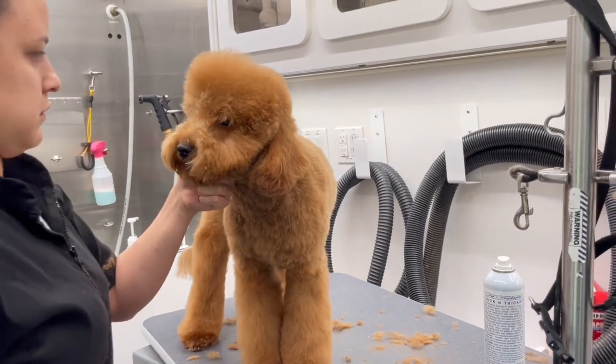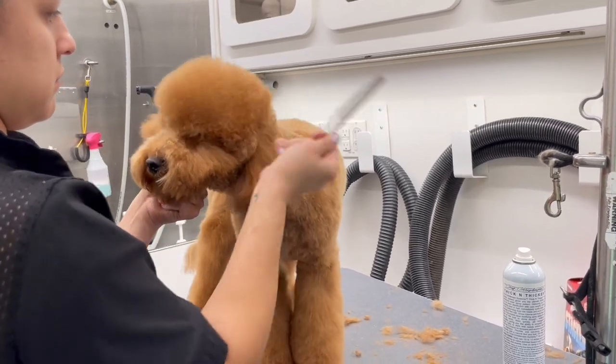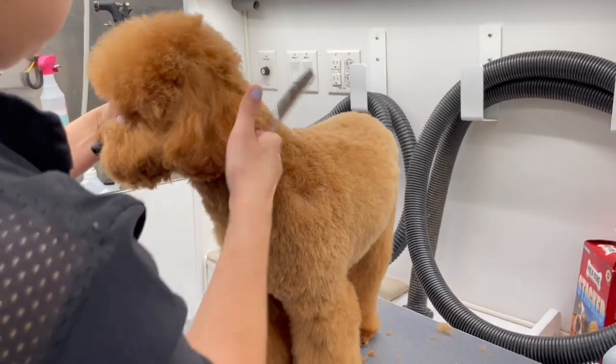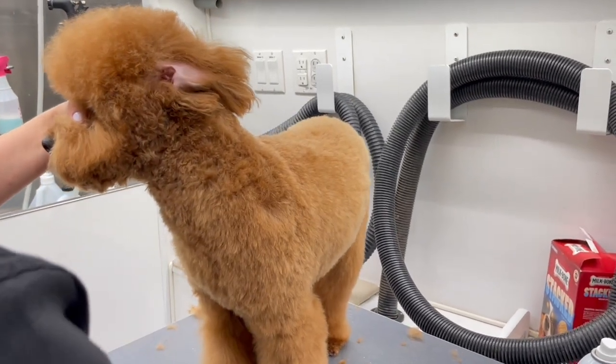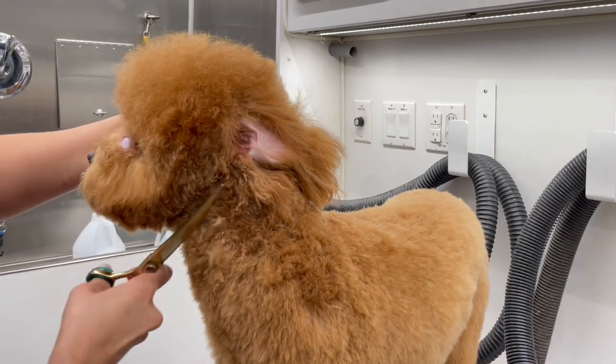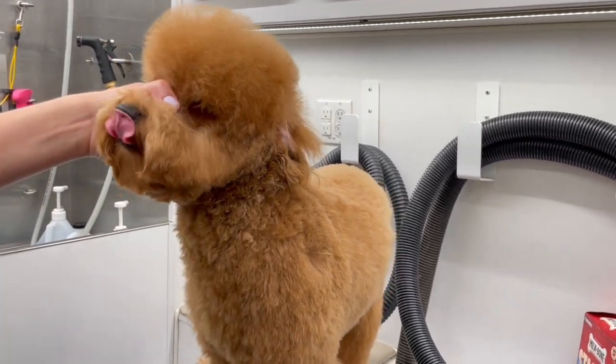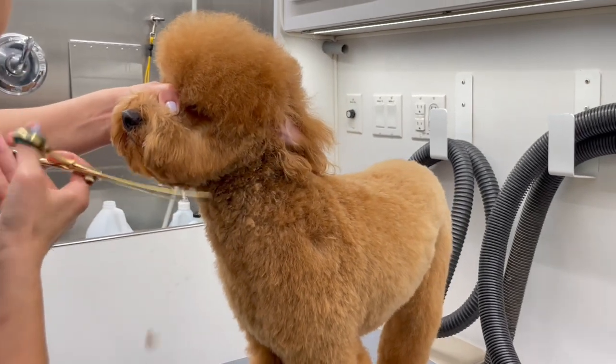I put a little bit of Thick and Thicker to help me scissor her top knot. I always make sure I'm covering her eyes. If you want to put hairspray on their muzzle, what I do is put the hairspray on the comb I'm going to use for their muzzle — that way I'm avoiding that section altogether because their nose and mouth are right there.